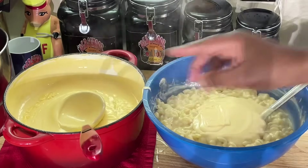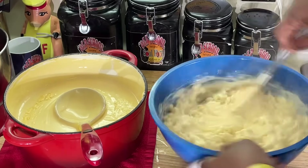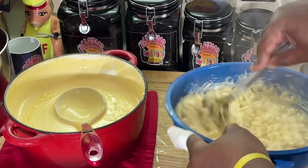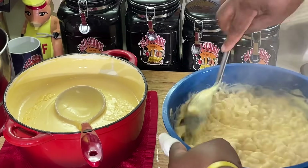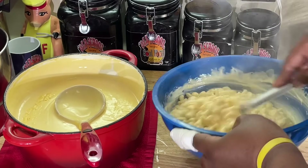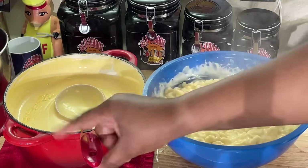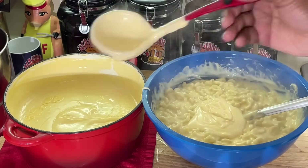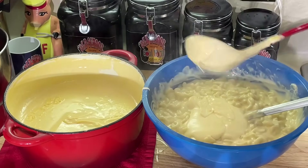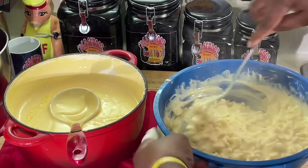I know y'all have eaten — some of y'all's relatives, neighbors — come over with that dry mac and cheese. It's nothing worse than macaroni and cheese that's dry and crumbly; it shouldn't be like that at all. I'm going to put a little bit more sauce because, as you know, as it goes in the oven and cooks, it's going to dry a little. That's why you want to make sure you get a nice, soft, wet mac and cheese, y'all.